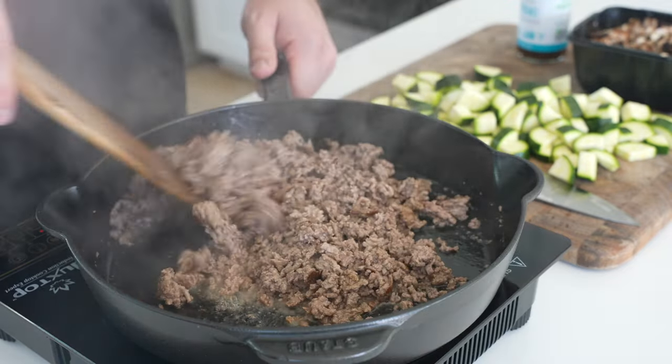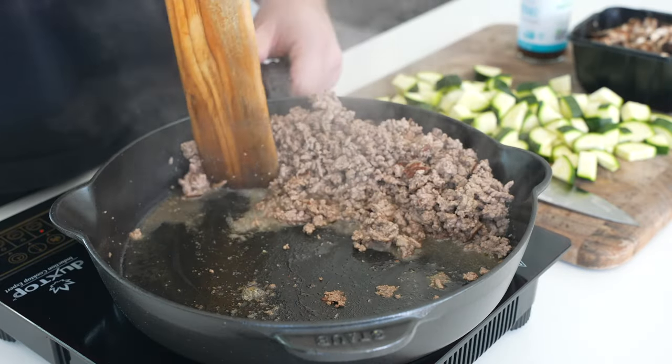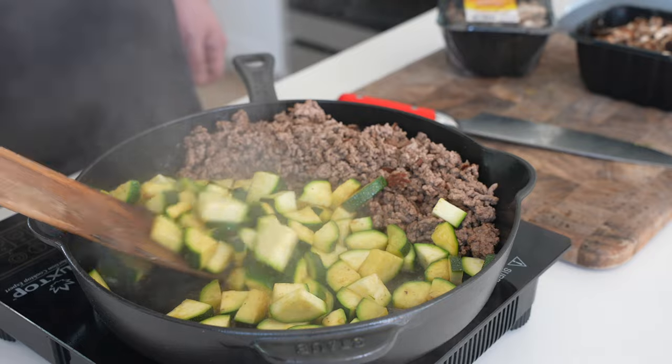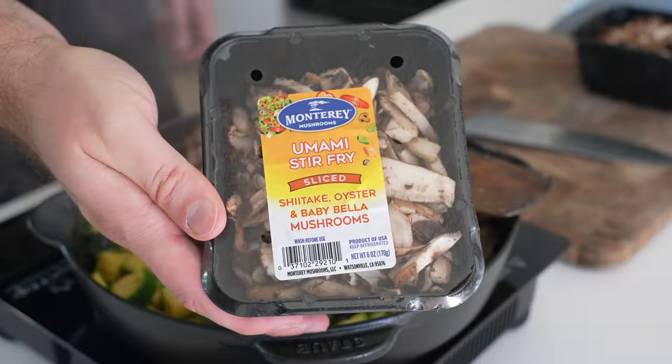We'll push everything to one side of the pan, add another half tablespoon of olive oil, and we'll add some chopped zucchini. This is about two medium zucchini here. We'll cook for three to four minutes until they start to soften and pick up a little bit of color, and then we'll add six ounces of sliced mushrooms.